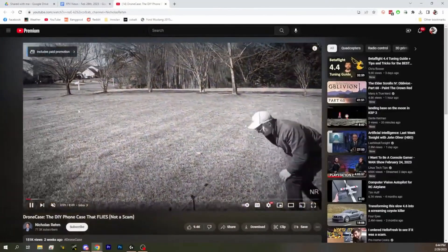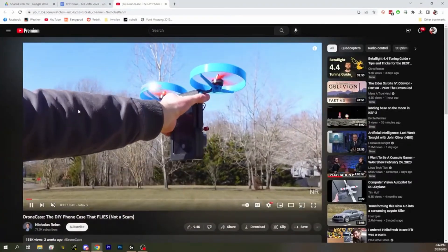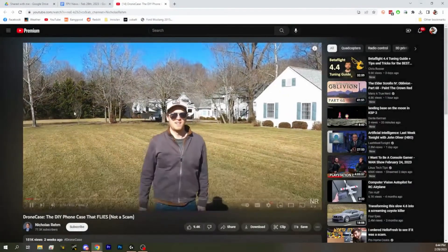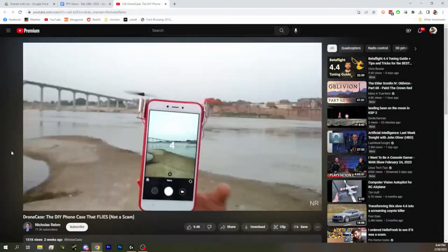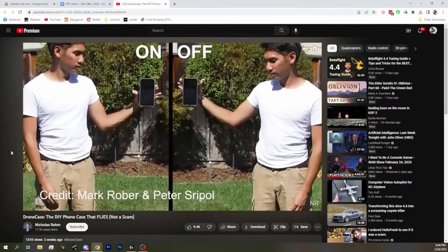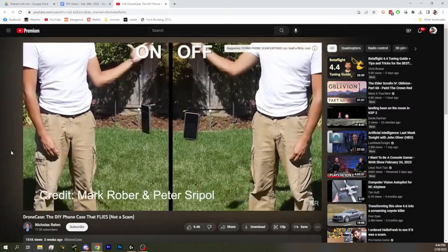We've seen — there was basically a phone that advertised to be flyable, and it had these little tiny propellers on it. We showed it on the news a long time ago, and it was kind of debunked by a bunch of people. But this guy made one that works.